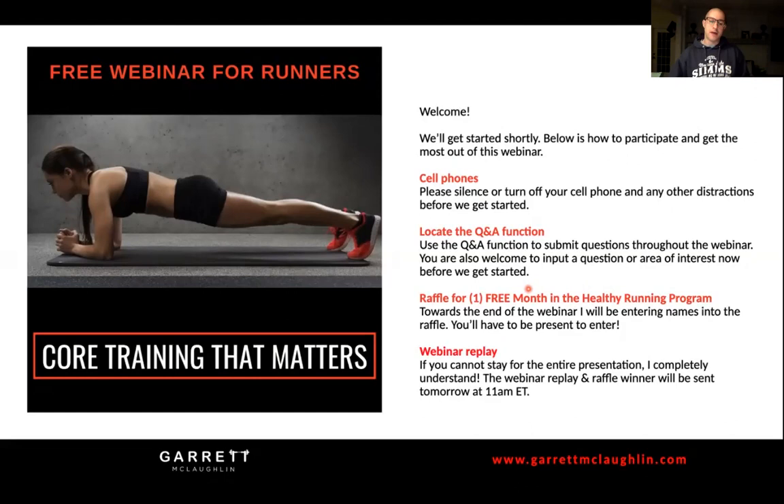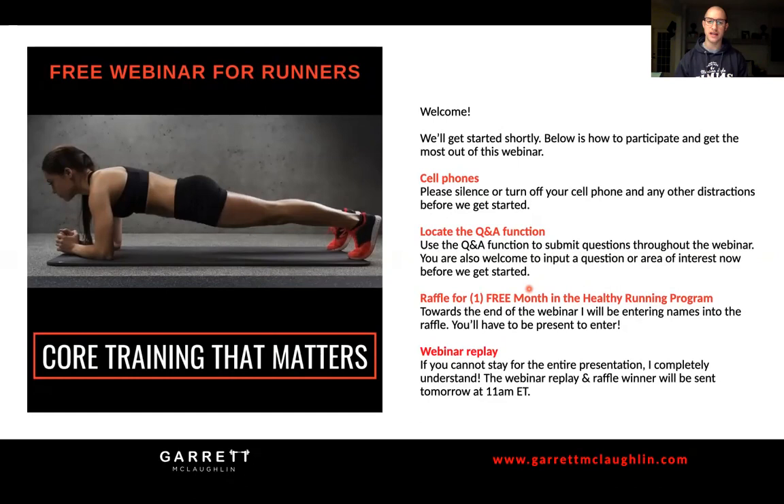I'm getting very excited for this topic. It's a little bit different than if we just see core training and automatically think of traditional core training. We're going to really connect different things - how the foot, breathing, and core all work together from a stabilization standpoint, connecting the dots rather than isolating specific areas, and how to put it together in a very comprehensive way.